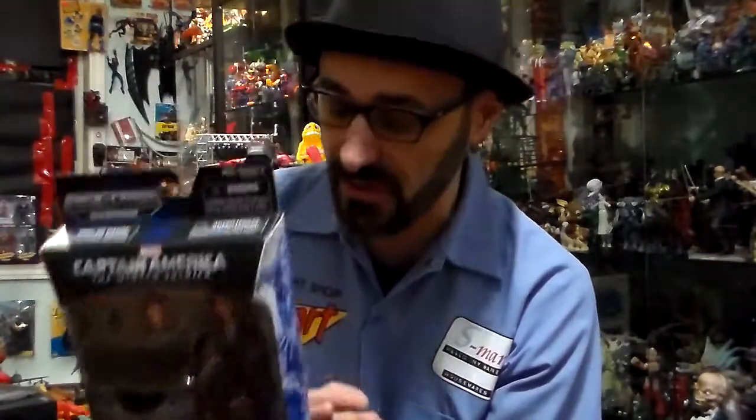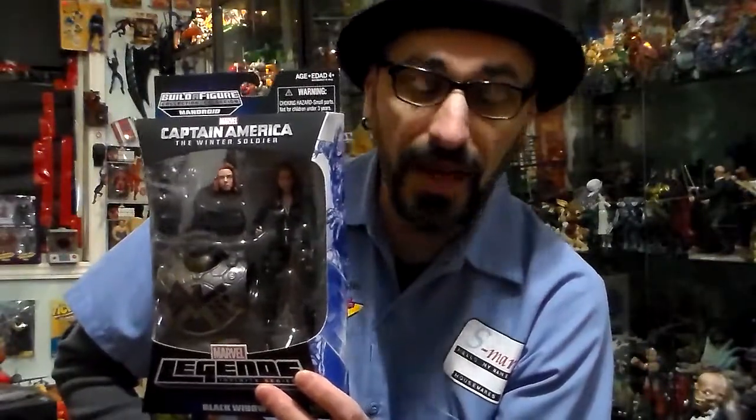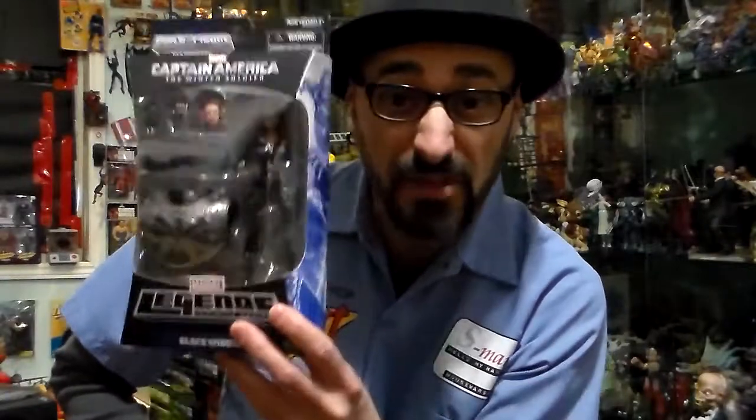Hasbro, whichever company — you're doing a good job now with the women's buck. Their proportions are nice, their paint jobs are nice. A lot of the paint jobs on these figures are nice, but I find they don't stand very well — the women cannot stand on their own. Anyway, that was the evolution of Marvel Legends packaging. Hope you enjoyed it, sorry if it was long. Stay plastic, and the next video is going to be more Marvel Legends.